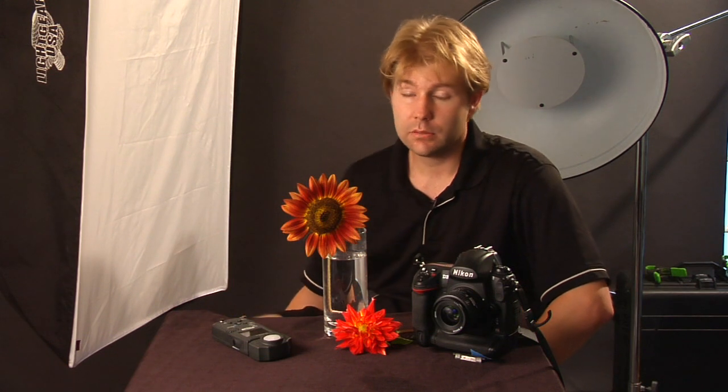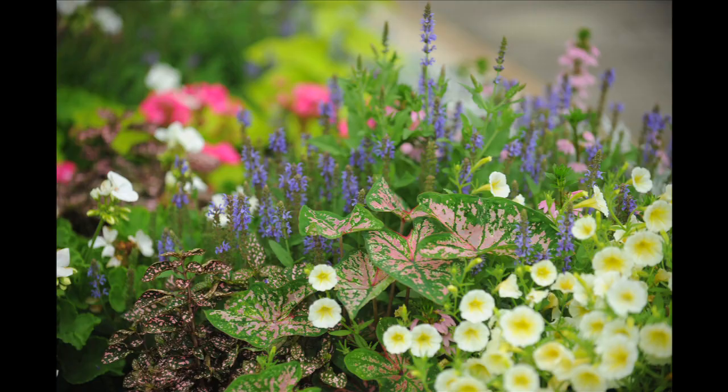Hello, this is Tom Sapp, Tom Sapp Photography, TomSapp.com if you'd like to check me out. Today we're going to be talking about how to photograph flowers. This is something I get asked a lot. If you're just walking around in your garden and you want to photograph flowers, it's actually a lot easier than doing it in a studio or on location in general.